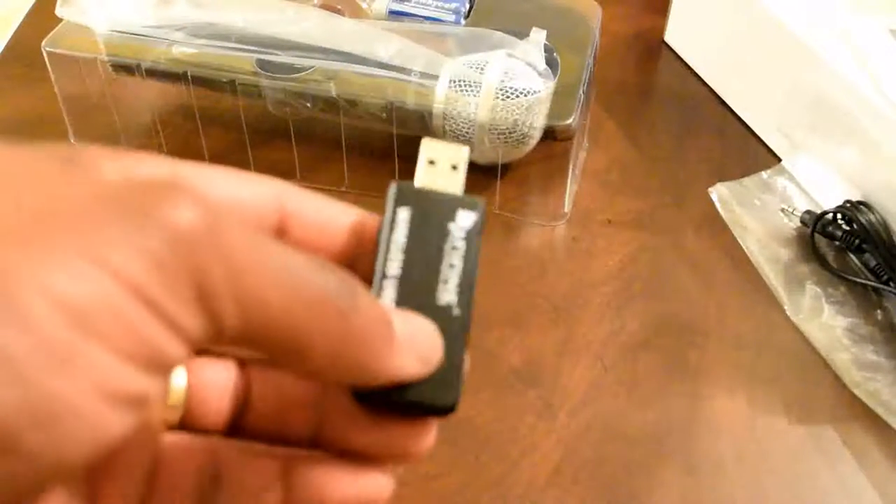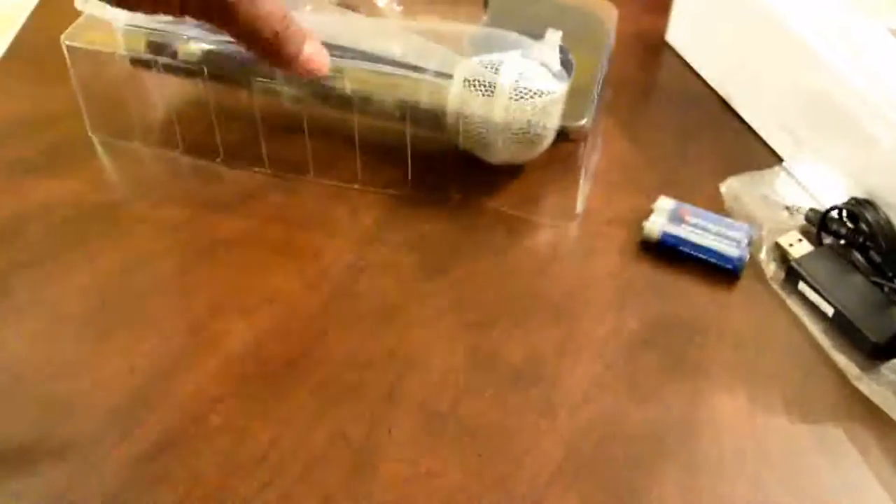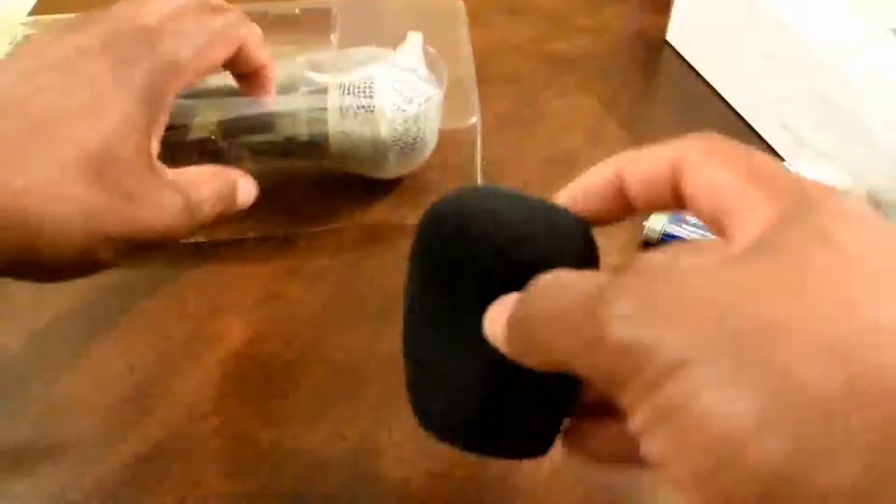It comes with this 3.5mm audio jack and you simply plug it into the USB dongle, and once it's plugged in there, you plug the other end into the mic insert on the device that you're connecting it to.